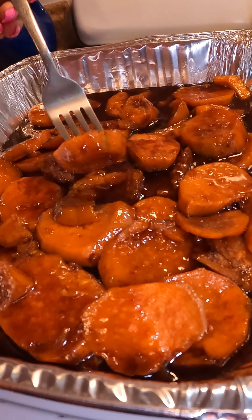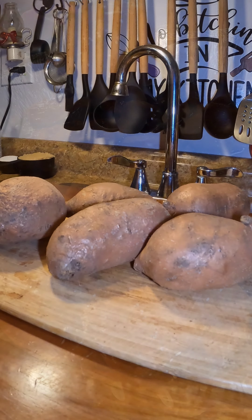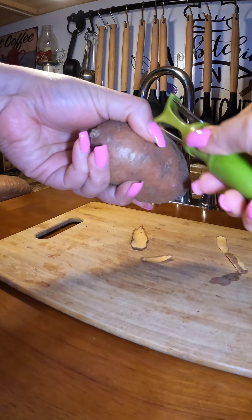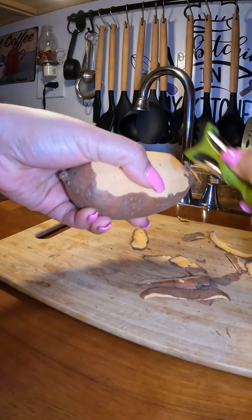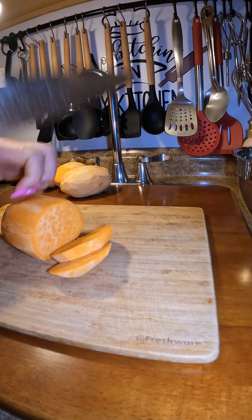Welcome to my channel! I want to show you how to make one of my favorite side dishes for the holidays: candy yams. Sweet potatoes and yams are all the same. My candy yams are going to be so good — the glaze we're going to make is going to be extra special, so make sure you stay until the end of the video to see how easy this whole process is.